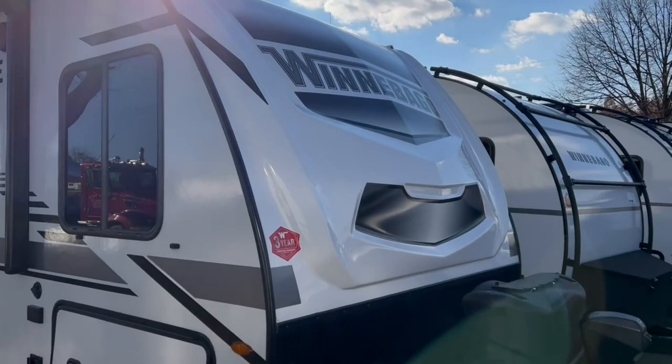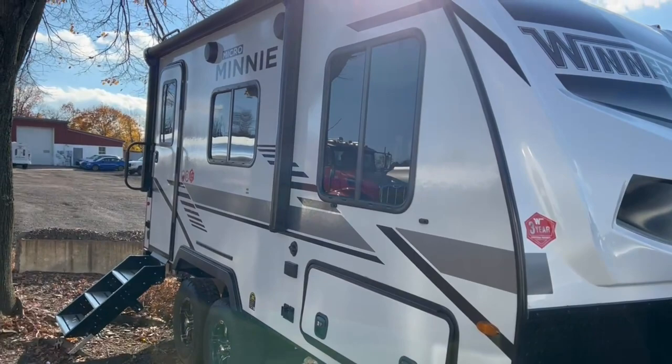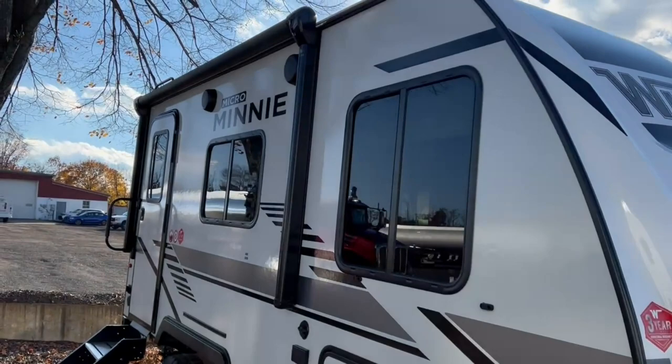Starting in the front, we have a fiberglass front cap. Up here you've got a power tongue jack, which is nice, and two standard 20-pound propane tanks with space for up to 230 pounds. Standard on their Micro Minis, you've got fiberglass walls all the way around — front, back, and sides.